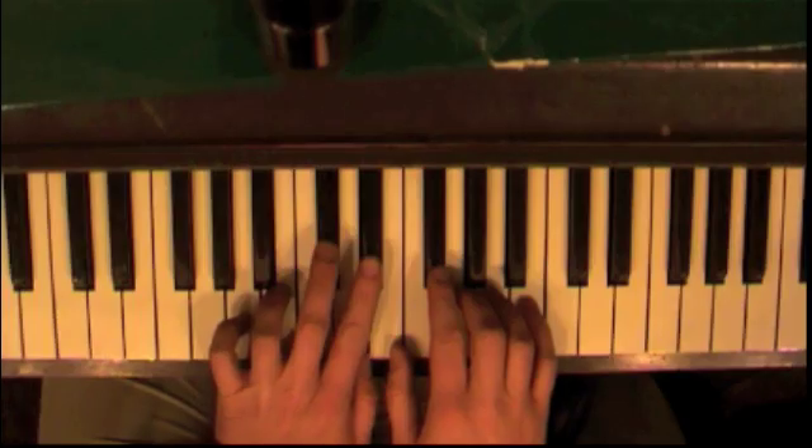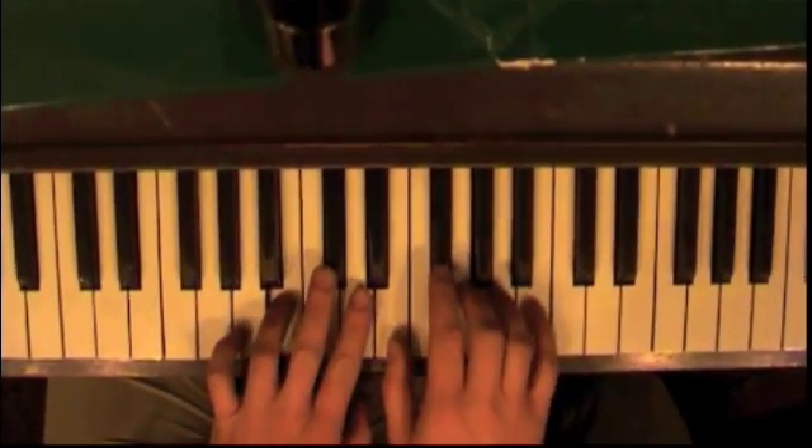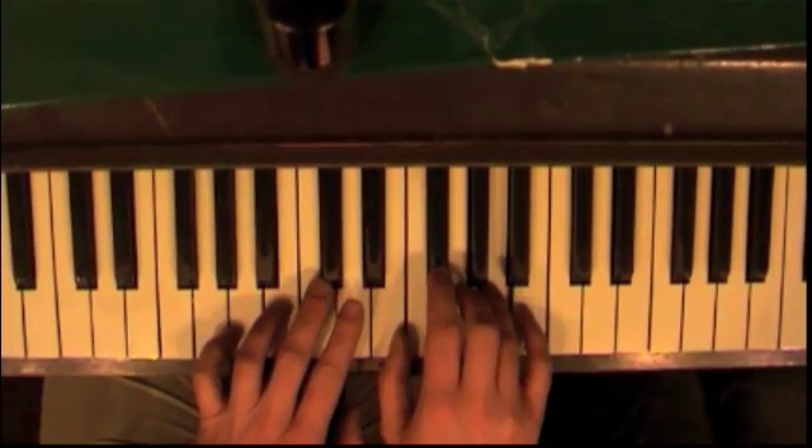Okay, a couple little tricks. First, start fourth finger on B down here. That's pretty straightforward.